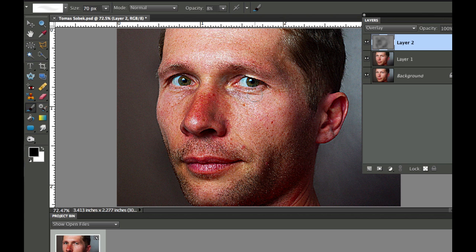Now I'll make the brush a little smaller and swap to white to brighten the eyes just a little bit, and maybe the top of the lip just a little bit. So now we've darkened and lightened the key areas.